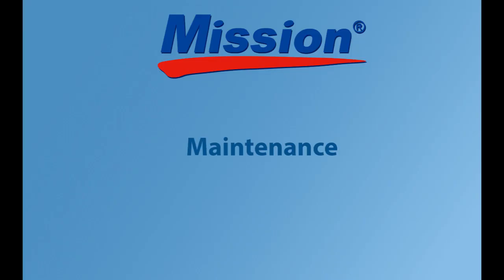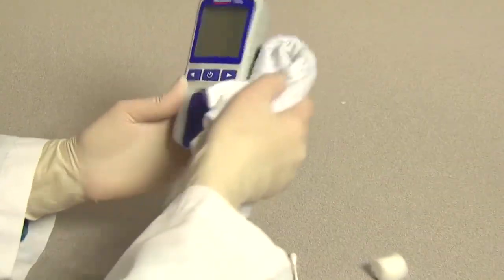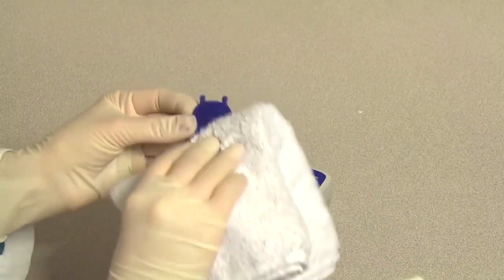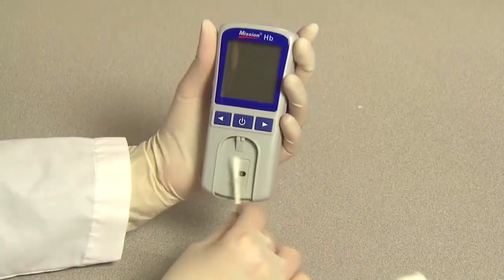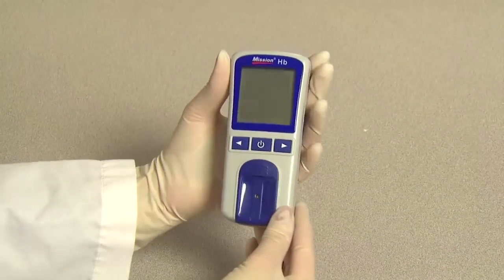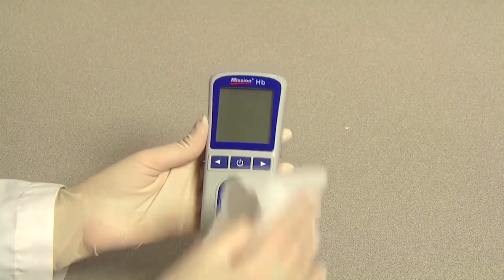Maintenance. For best results, the meter should be cleaned after each day of testing. Clean the meter surface with a dry or damp cotton cloth. Use a dry soft cloth to clean the LCD. Remove the test strip holder by pressing in on the middle of the test strip holder and sliding it out from the meter. Wipe it down with a damp cloth or a mild detergent and dry it with a dry soft cloth. Wipe down the meter sensor area with a cotton swab. Make sure you do not scratch the transparent window covering the sensors. Slide the test strip holder back into the meter. If the meter is used for self-testing on multiple patients, it should also be disinfected before each test to prevent potential infectious disease transmission through bloodborne pathogens.